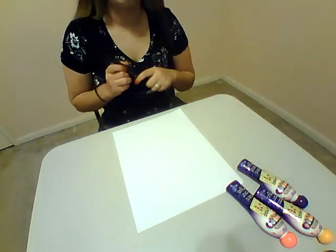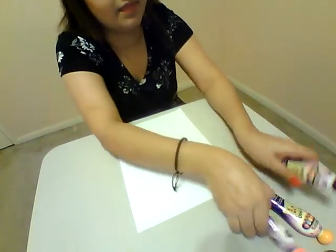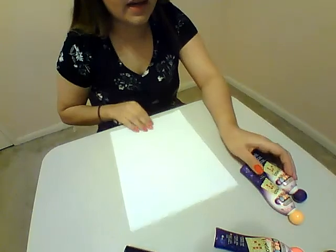Alright kiddos, so for this activity, it's a math one. What you're going to need is a black marker, a couple bingo stamps, and a couple sheets of paper.